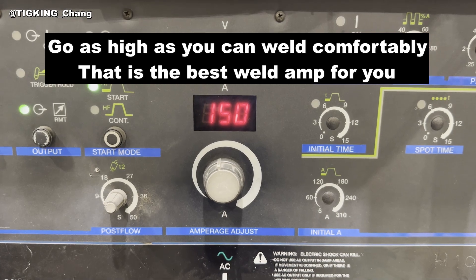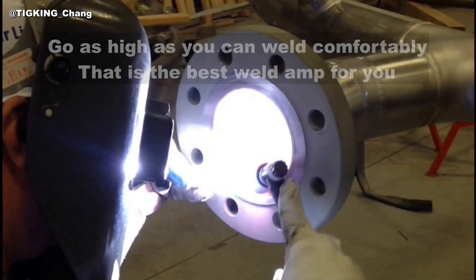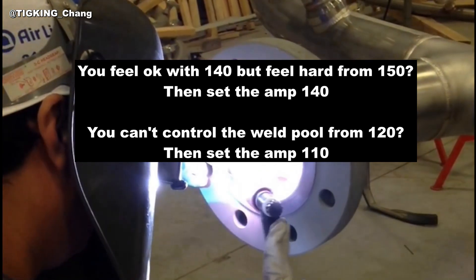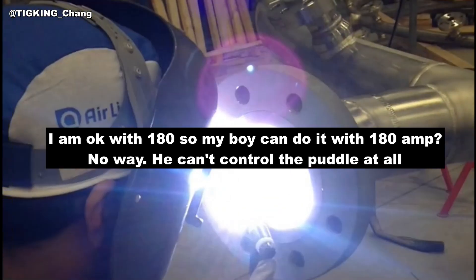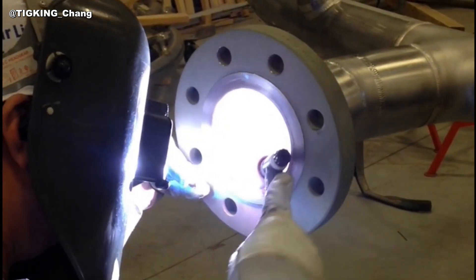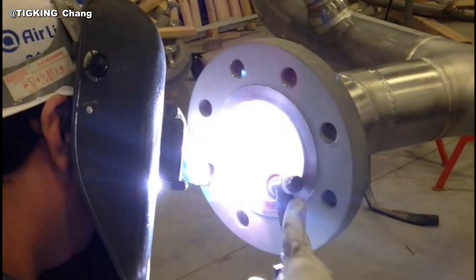What is the proper welding current for this job? This is the most common question I get from other welders. My answer is: set the weld current as high as you can control comfortably. I can do this job at 80, 140, or 180 amps. My son, who is a hobby welder, can do it at 80, 100, and 110 amps — he may be struggling from 120 amps. The best amp for him is between 100 and 110. On the other hand, the best amp would be around 160 for me. Same job, but different welding current depending on the welder's experience and skill.